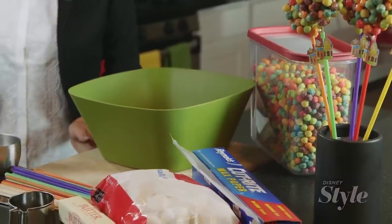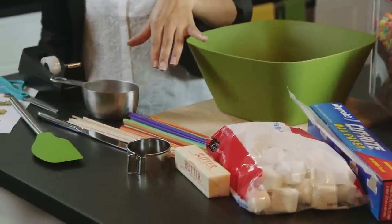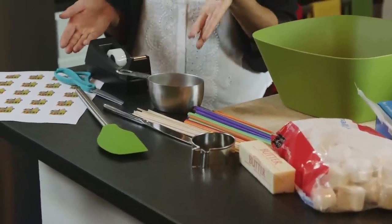First you'll need to gather some colorful cereal, marshmallows, butter, some colorful straws, wooden skewers, and wax paper. I'd also recommend a circle or balloon shaped cookie cutter, markers, paper, scissors, and tape.